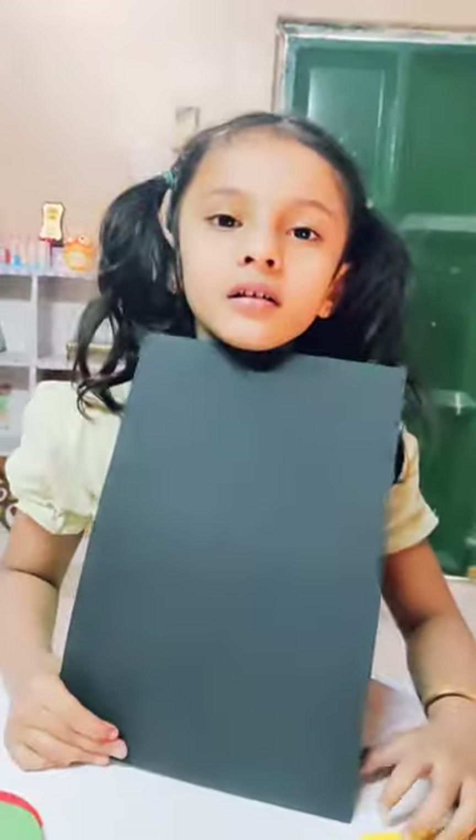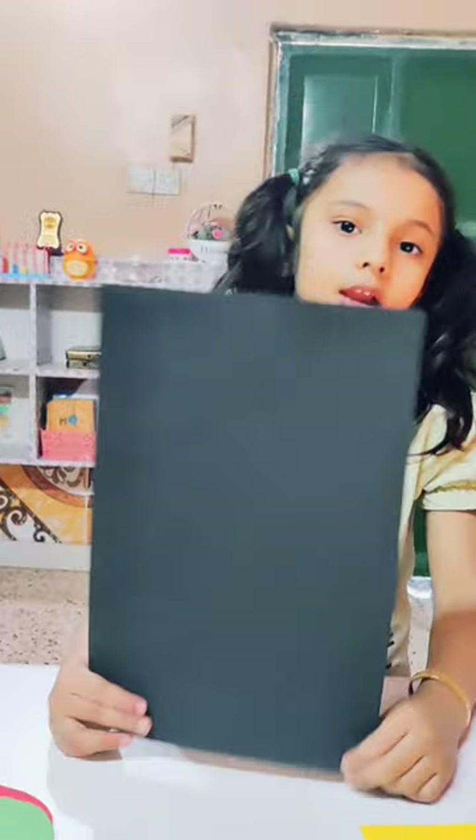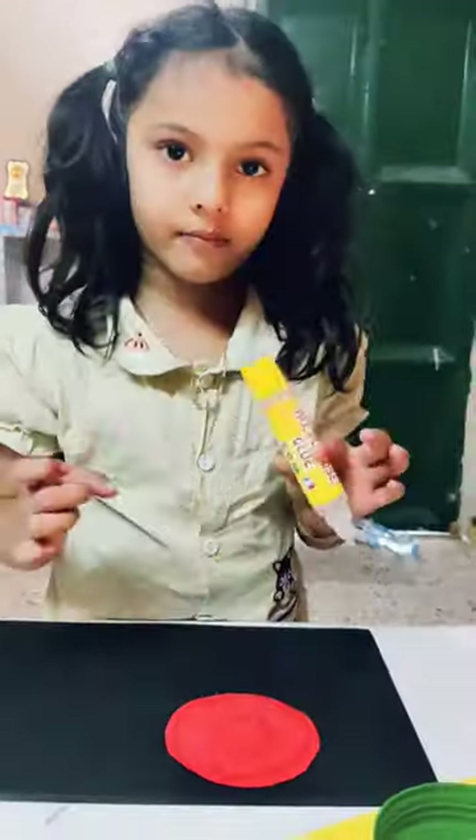Now, we are not going to show you how to make a traffic light.